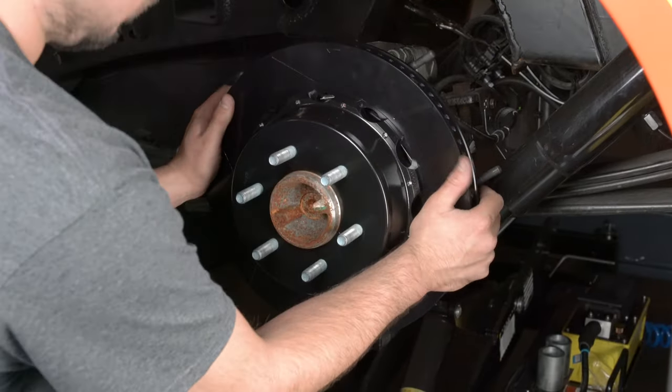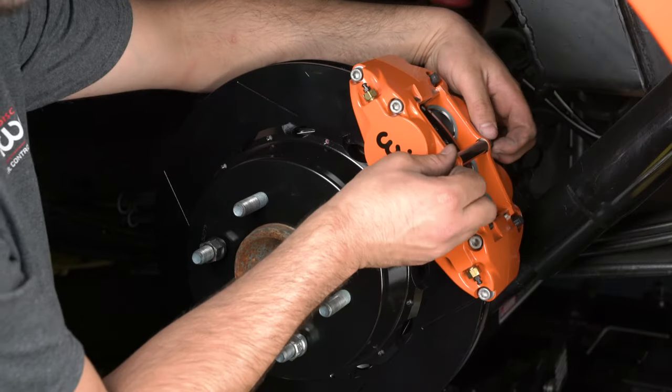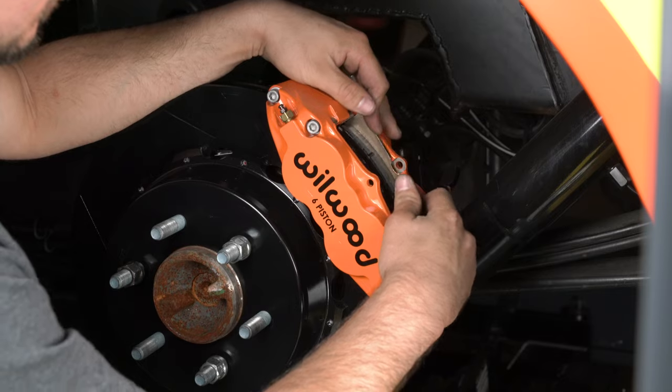Remount the rotor and caliper. Remove the caliper center bridge pad retainer bolt, nut, and tube from the caliper. Insert the brake pads into the caliper with the friction material facing the rotor.